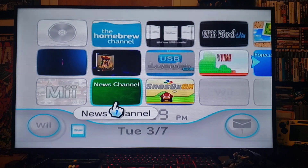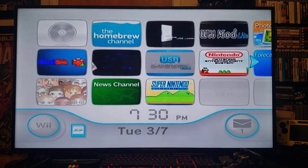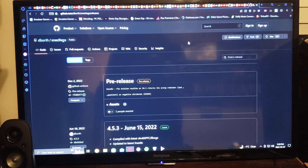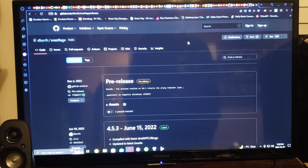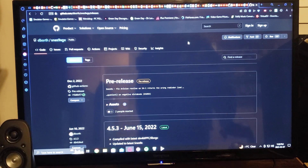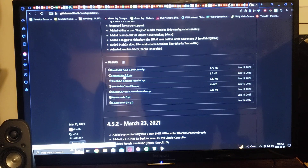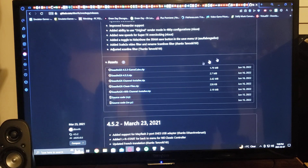Now we'll get over on the PC and I'll show you how to set up the SD card to get you playing Super Nintendo games. I've left a link in the description for the Super Nintendo emulator — it is a GitHub page like usual. Once you get to this page, just scroll down, find SNES 9XGX zip, and download that. Just underneath it is the channel, so download both of those. Once you're done, extract them both to the SD card.